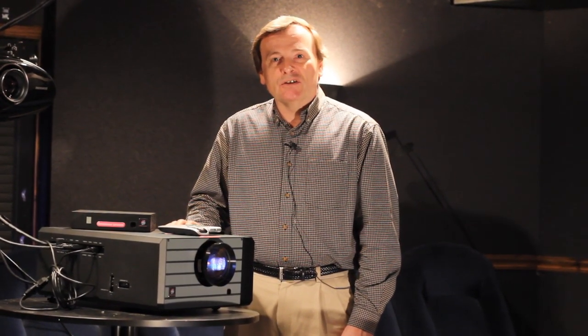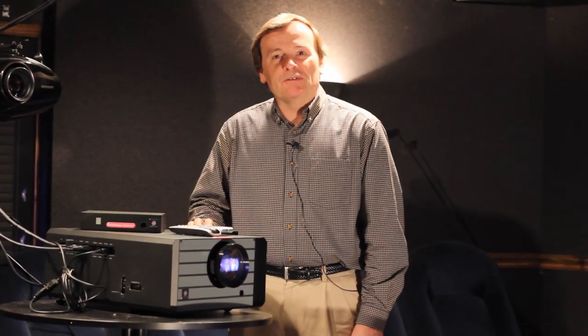On the LED-based version that we have here, it takes a lot longer for the LEDs to reach a decayed state where it really has an impact on the primary colors. With a lamp-based projector, every so often you're going to have to replace the bulbs, and if you're really a fanatic you'll do it more often, so that's an extra cost.